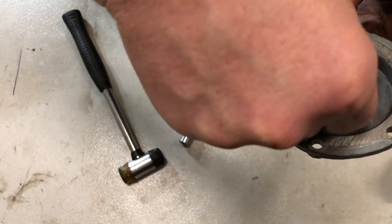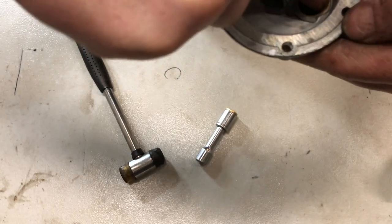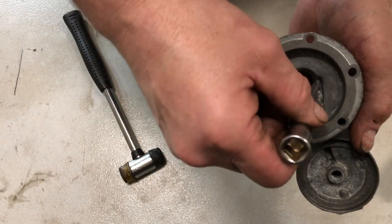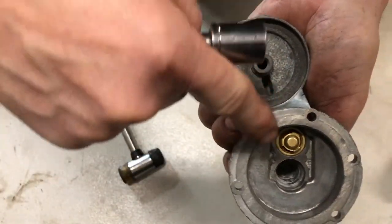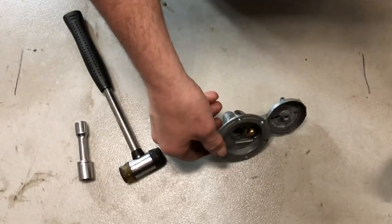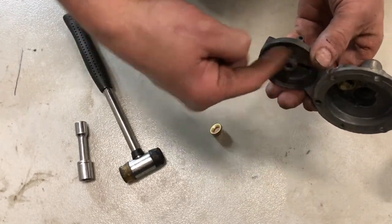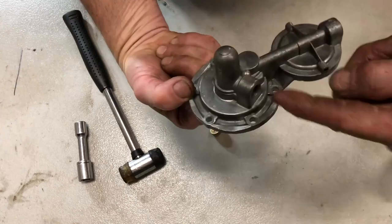Here's the gasket. I got that in there. I'm pushing this in and it's perfectly in there. And the other one goes the other way. It lets the fuel come in here, out here, through the screen, back down in that hole, out here, and then into this other valve, and then out here.